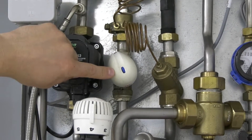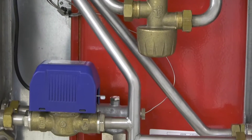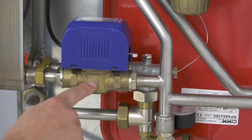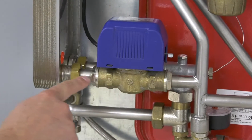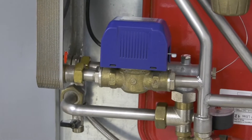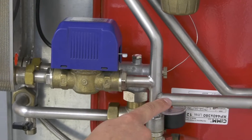The occupancy solenoid, and following the pipe down you'll then come to the tee off to the heating zone valve, into the plate heat exchanger heating primary inlet. The other way tees off to the hot water primary inlet.